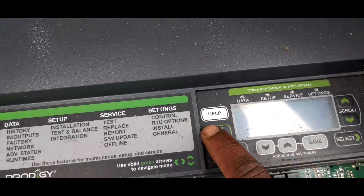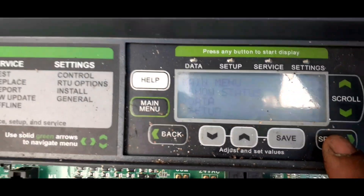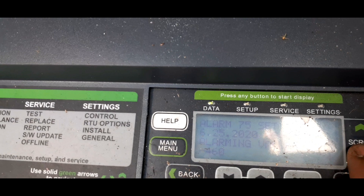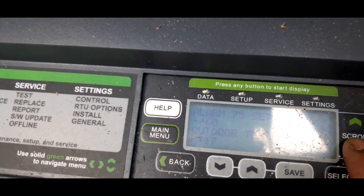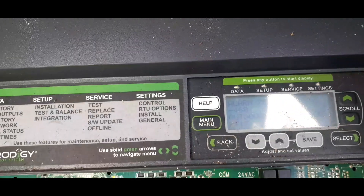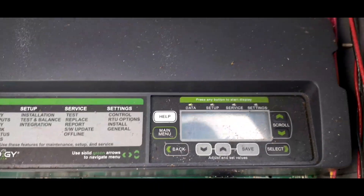Let's go to the main menu, then Data, then select History Alarms. Alarm 75 — outdoor temp, value of 60. So we definitely have an issue with the outdoor temp sensor. These sensors go bad all the time. We'll go ahead and get that ordered — it's pretty easy to check.